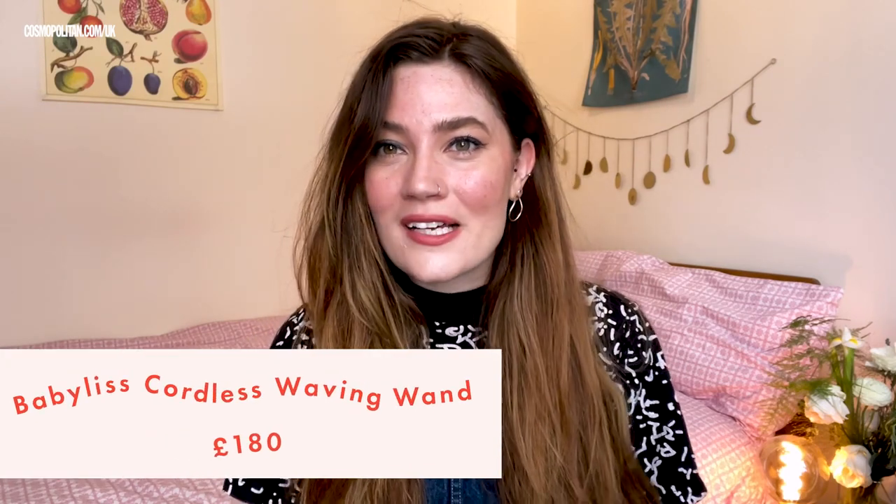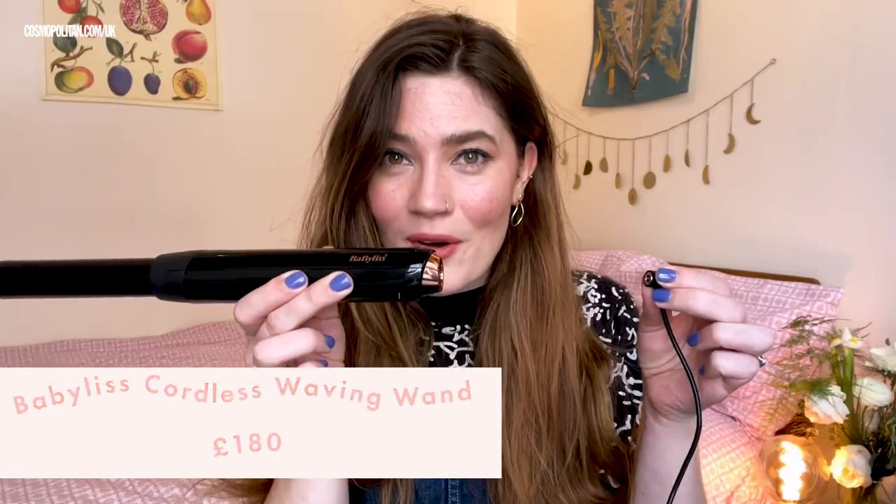This week we are testing the Burbulous 9000 Cordless Waving Wand. This is what it looks like. It's nice and light. It looks lovely and sleek. Look at that beauty.